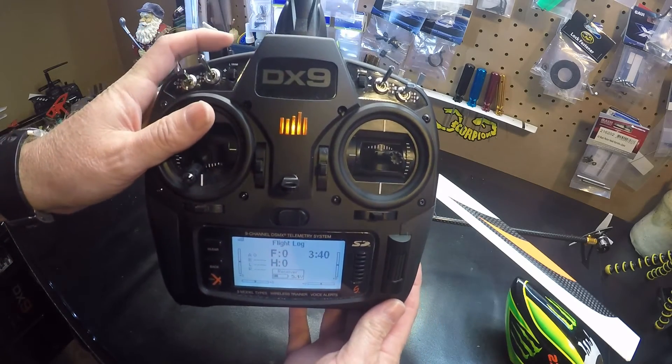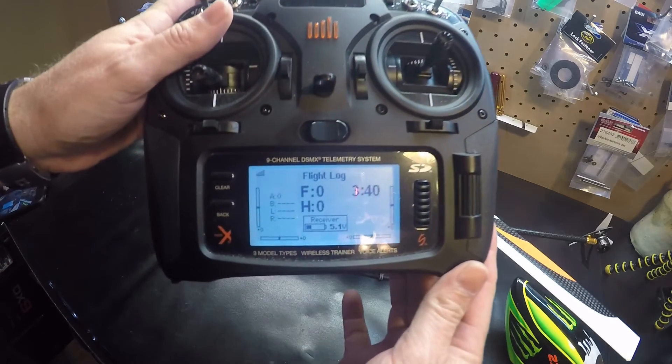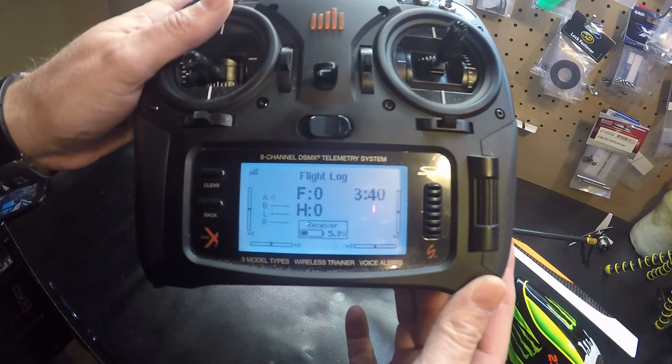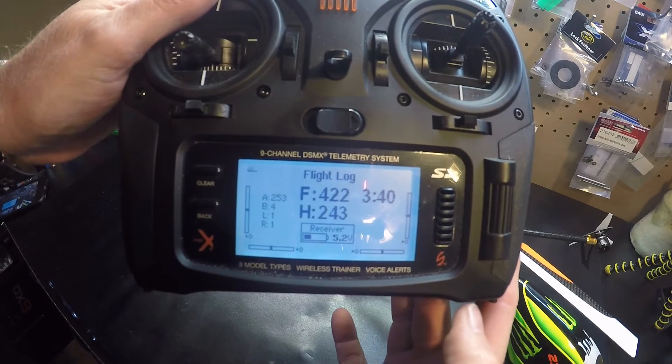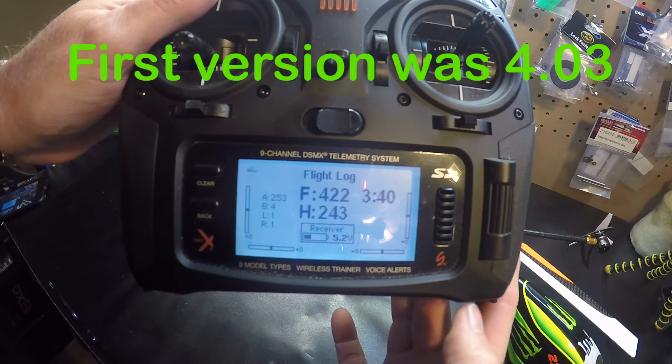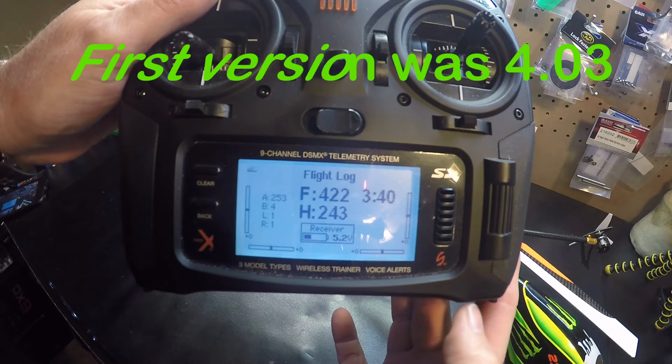Then we hold down the bind button for a couple of seconds. And there you see that first number — F4.22. That is the version I have on my 230. I updated it from the original version, which was 4.03.